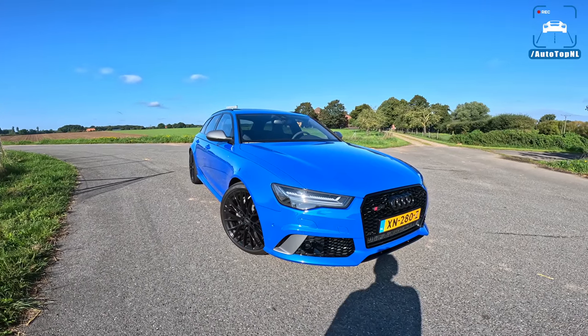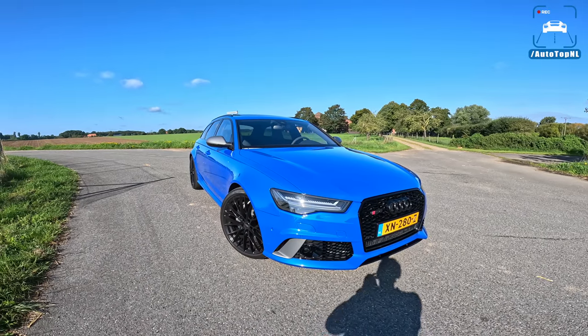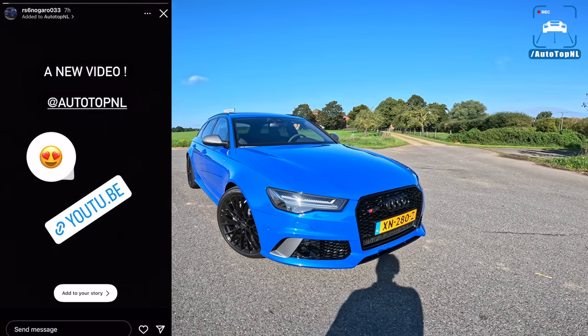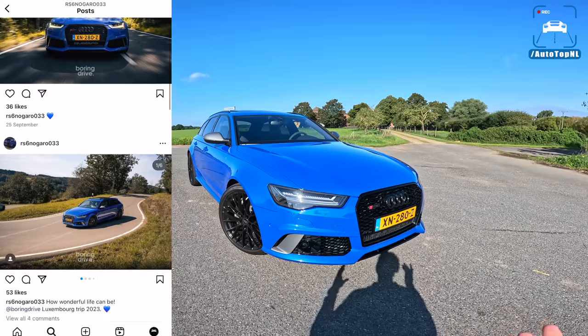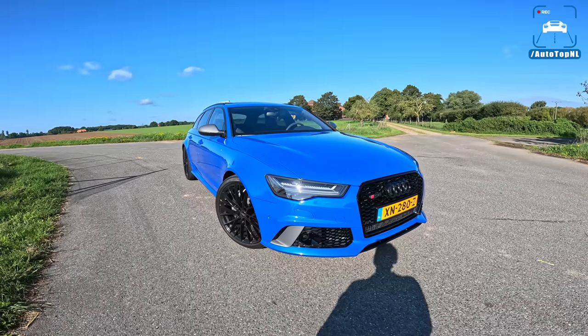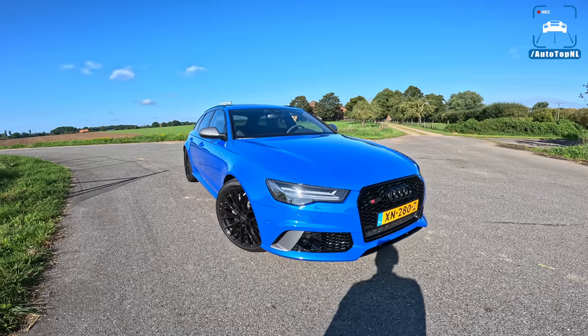What's up ladies and gentlemen and welcome to this POV review by AutoTopNL. My name is Max and today we have another viewer's car. This is Edwin's Audi RS6 Nagaro edition — a very cool RS6. It is part of the last 150 RS6 C7s they made, kind of their goodbye to the RS6 of this generation, and it is amazing.